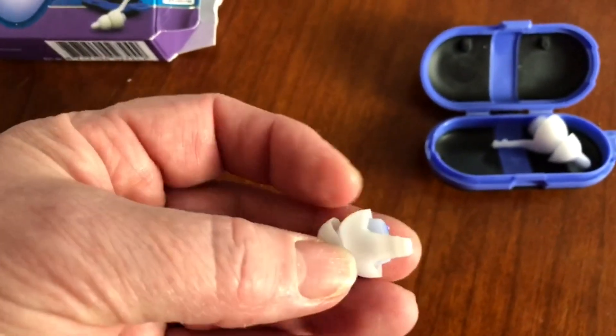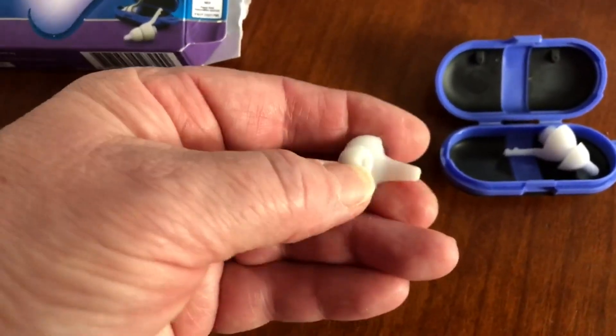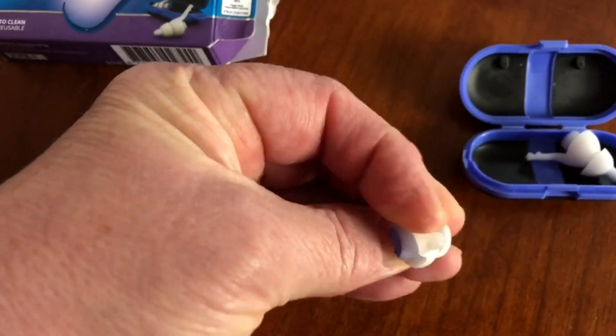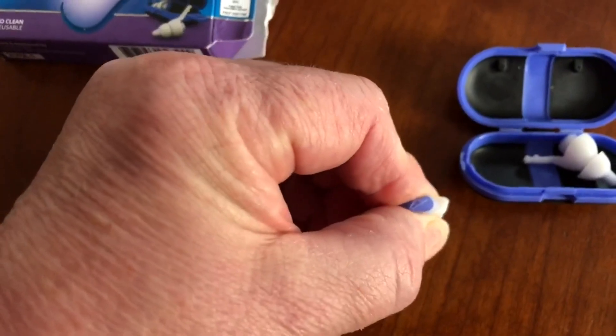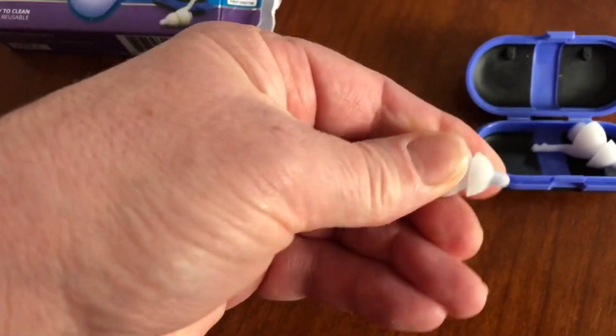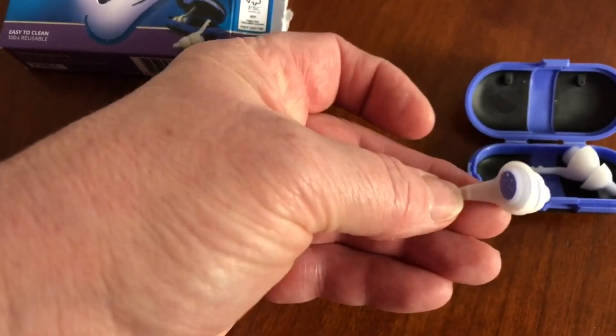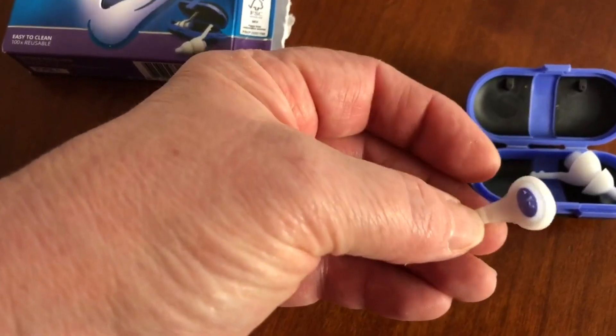These are so soft that you can't really feel that they're in your ear. You can actually see how soft they are. They've got this gel type thing inside. Obviously it won't come out, but the double bit here actually helps keep it in. There's a little handle there for you to pull it back out again.